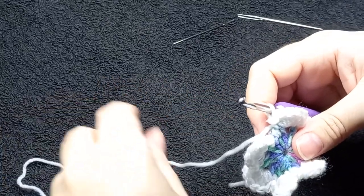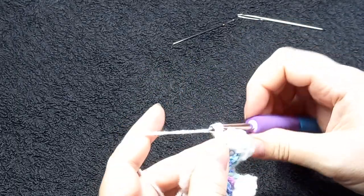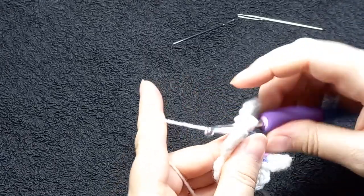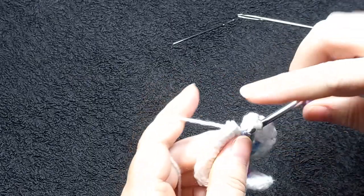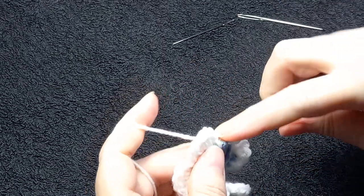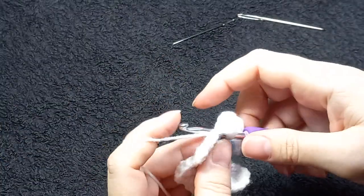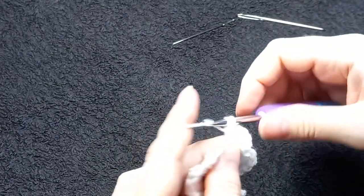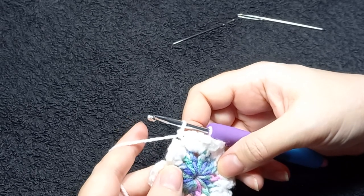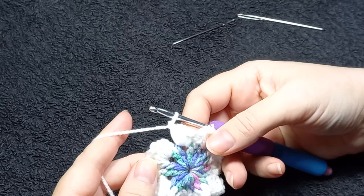This is the last one — one, two, three, four, five, six. Just check — it can be easy, especially with the little tiny ones, it can be easy to actually jump over a chain space and before you know it you've got the wrong amount of what we call petals for now.